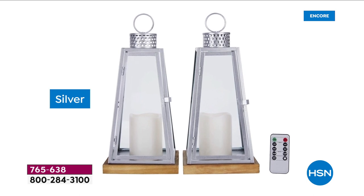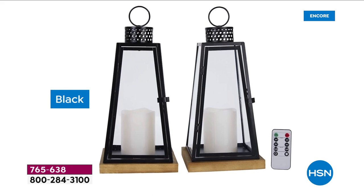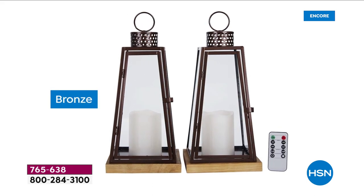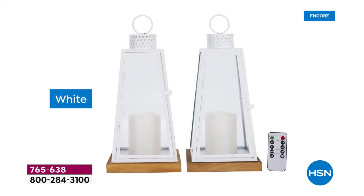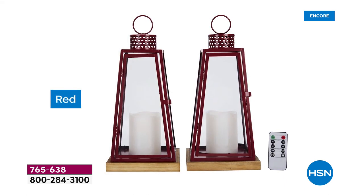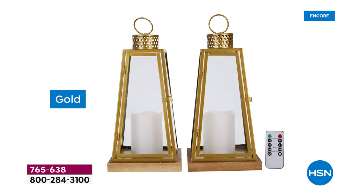We have this available in silver — it comes with a remote. We have it in black with genuine wood on the base, and bronze metal with genuine glass that opens a perfect little door. You're getting two candles as well. There's the white, and we also have it in red. When you see this red in person, that picture just doesn't quite do it justice.